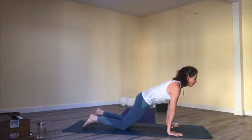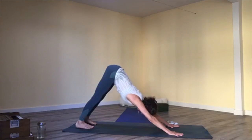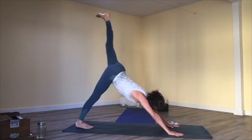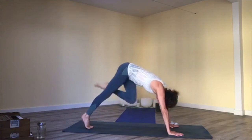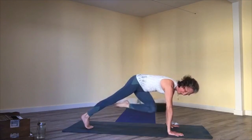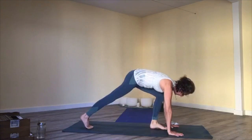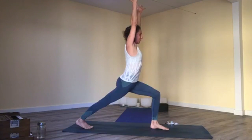Come back to all fours, tabletop pose; exhale, downward facing dog. Breathe in, breathe out. Inhale, right leg high — reach it up; exhale, draw your knee to your nose. Inhale, lift; exhale, cross to touch the left elbow. Inhale, lift up; exhale, step through. Rise up to full crescent lunge, reach up, and breathe. Hold a moment.